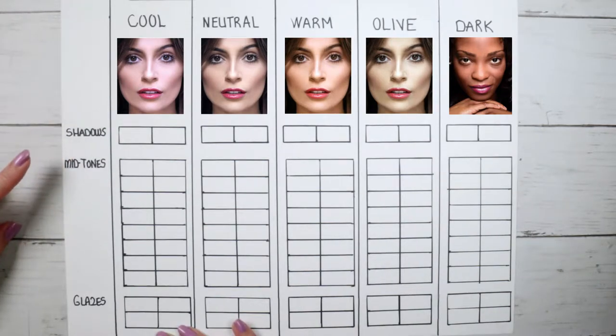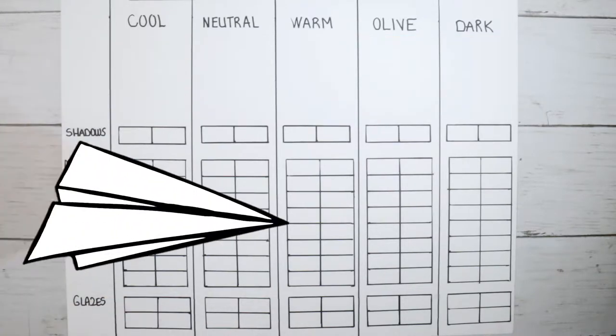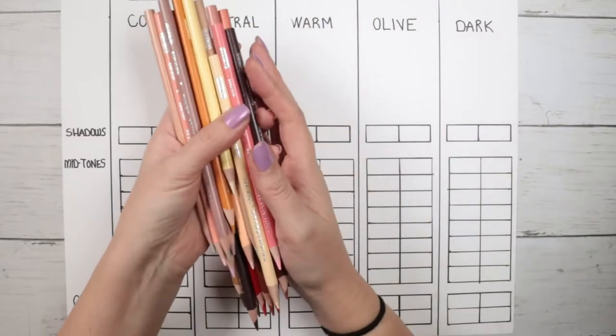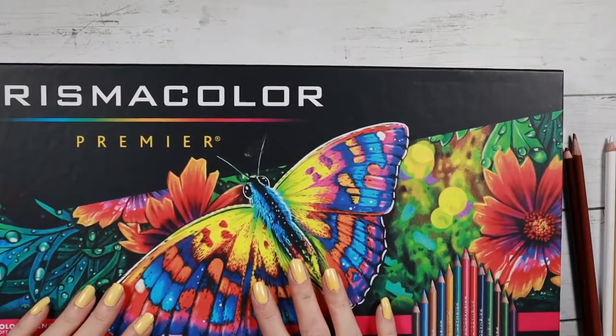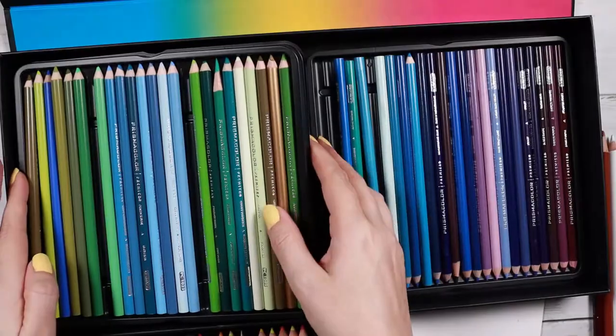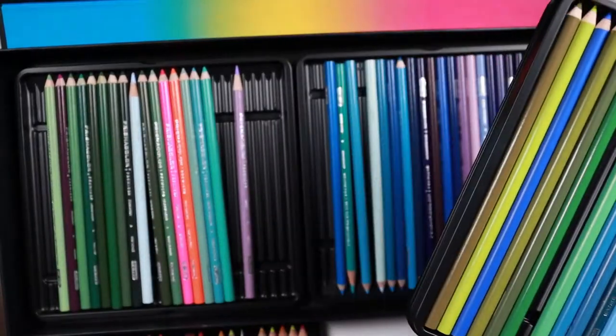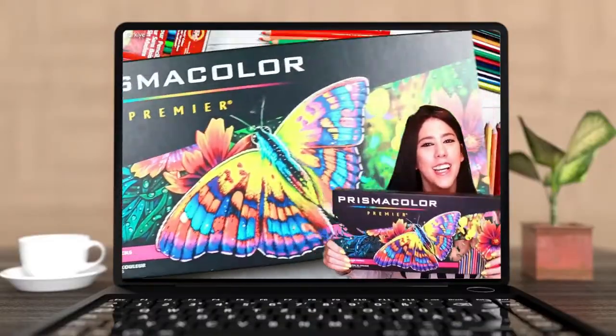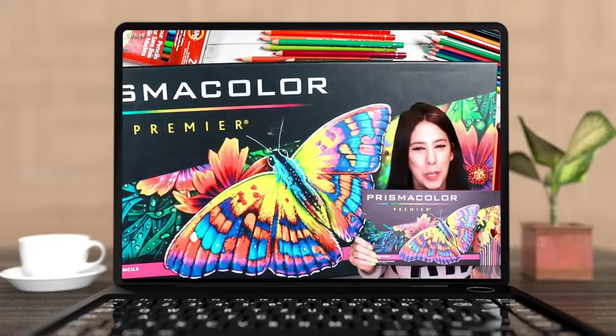We will look at shadows, mid-tones, and glazes. Shadows are the darkest and glazes will be the lightest colors we use. These are all the pencils I'm going to use — they're from the Prismacolor Premier set of 150. You don't have to have 150 pencils, but I have the largest set, and I've compared Prismacolor Premier with other pencils before.